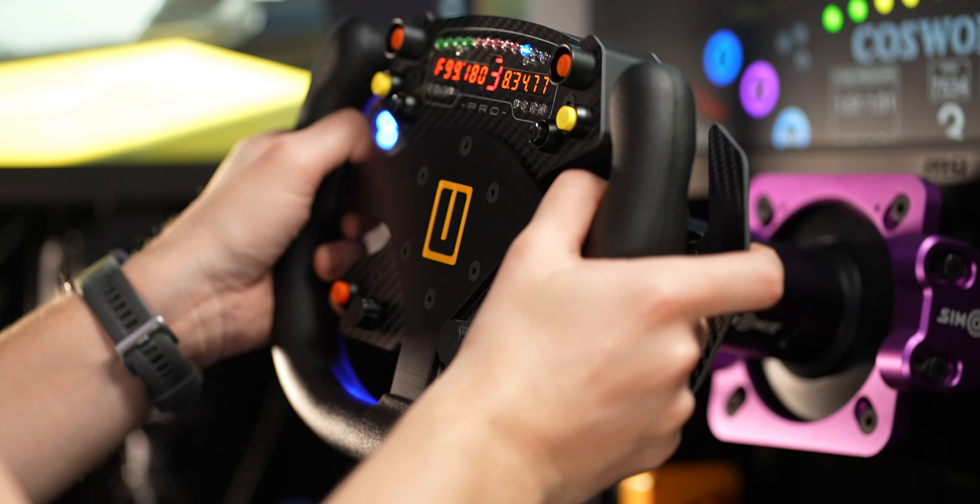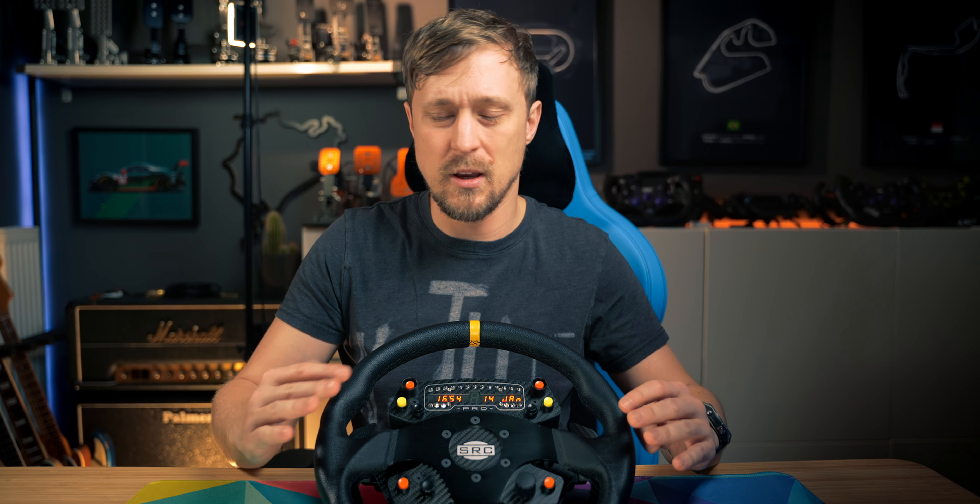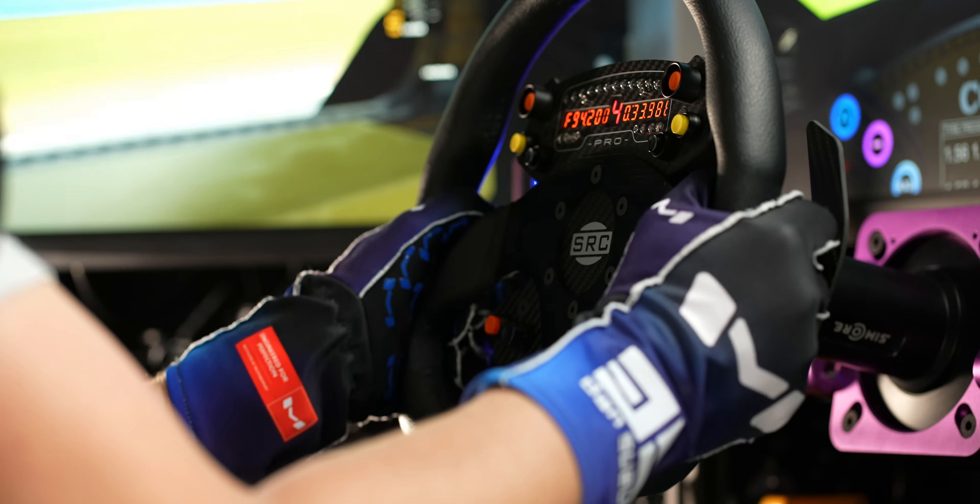The one SRC provided to me is made out of leather. Feels very good, soft to the touch. I really like leather wheels because Alcantara or suede wheels kind of look bad really quickly, and that's not an issue with leather. The grip is not as high as with Alcantara, for example, but if you use gloves it's really not a big problem.